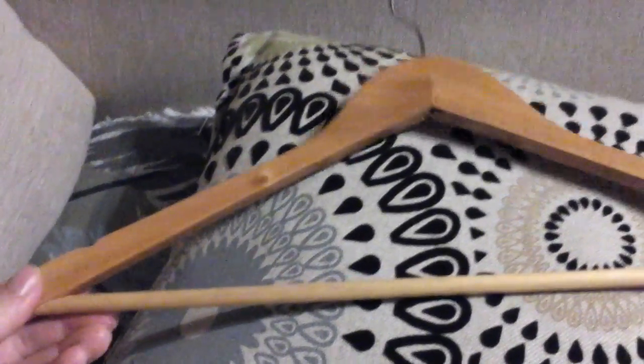These are the wooden hangers that you get. They're a really nice size hanger and can hold a good amount of weight easily on them. They have a nice strong durable metal hook and they can hook onto just about any size rail easily.